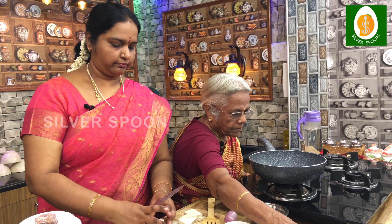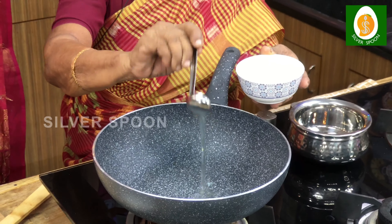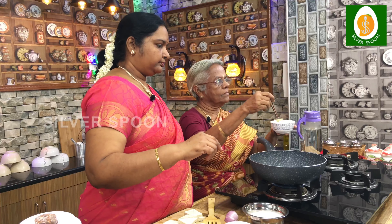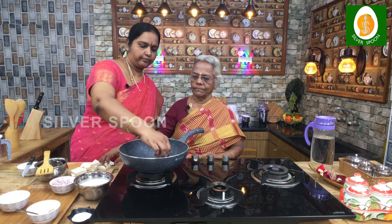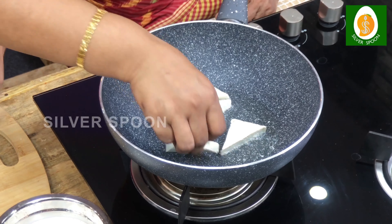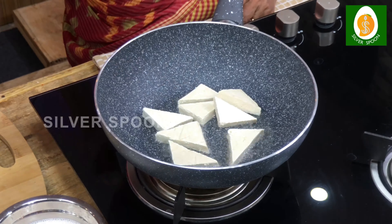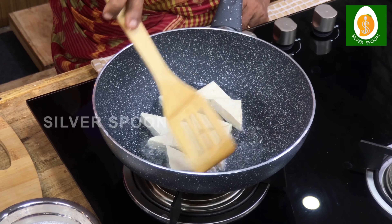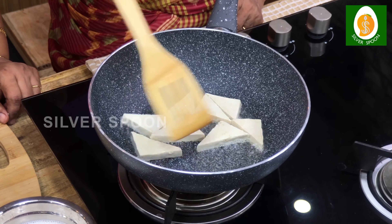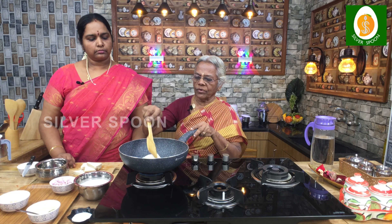Cut the top, then cut the top with the top. Cut the top — do not cut the top? Is it enough? Yes, it is. It is not enough to cut the top. Cut the top with the top — yes, it is a little bit.